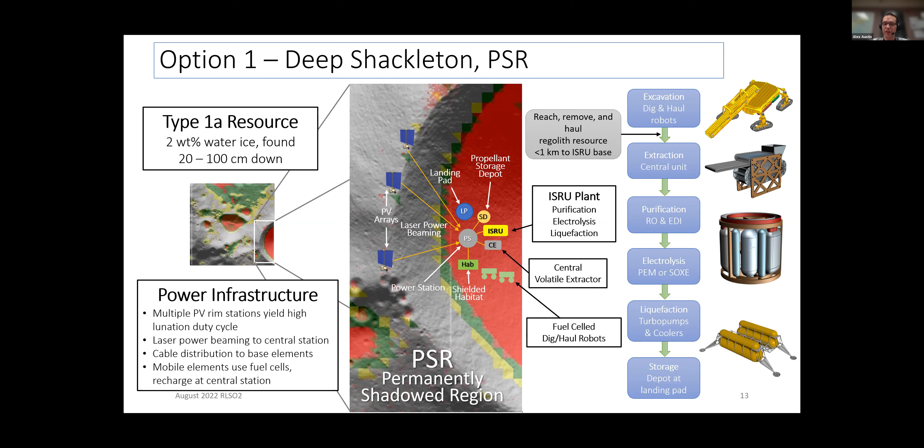The challenge is that power has to be transferred into the PSR. We talked about different ways to do that, including running large cables. Given how Shackleton is so deep with such deep walls, we ended up looking at laser power beaming — systems that beam power into the PSR. We have an excavator that picks up regolith, brings it to an extraction system for volatiles, which then goes through purification, electrolysis, and ultimately stores it for our lander. This was base option one.